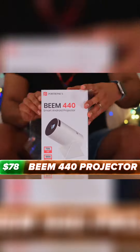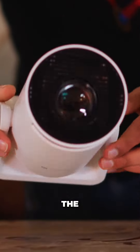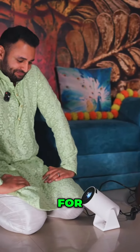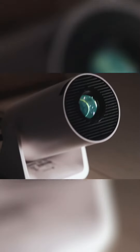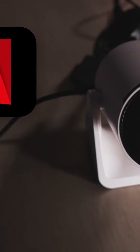What I'm banking on to really take all of this to the next level is the Beam 440 projector, which we paid $78 for. I'm kind of blown away right now. This projector is not just a projector — it's an Android TV box. So Netflix, Amazon Prime, YouTube — all of that, not a problem. It's got a three-watt speaker built inside of it.